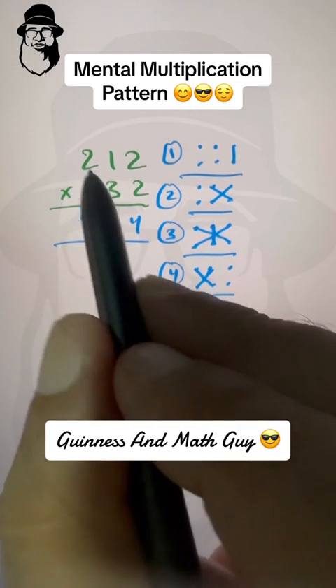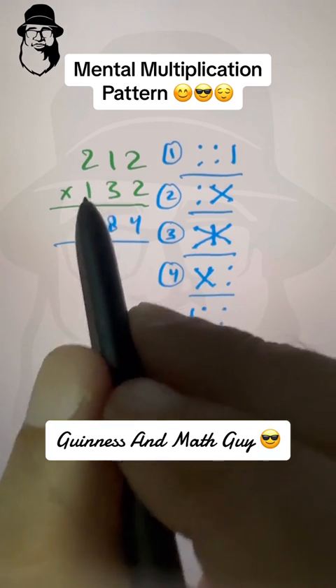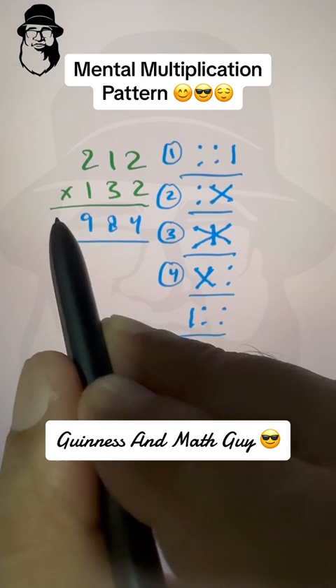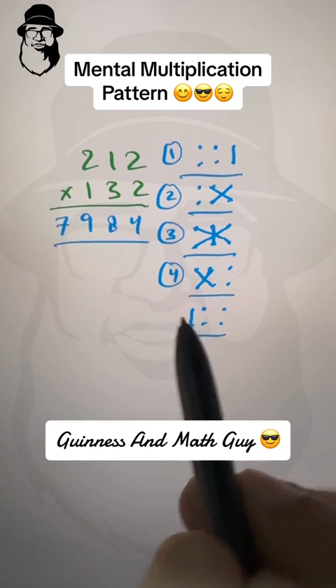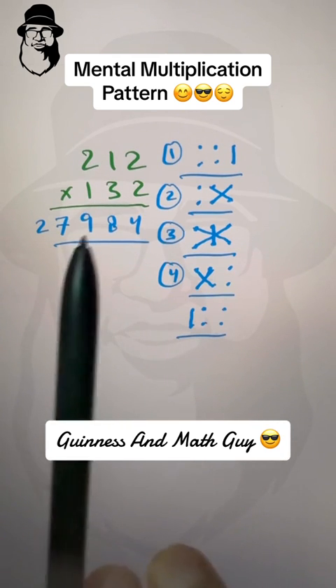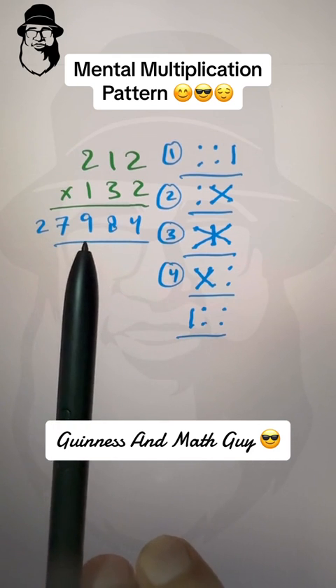Fourth step — two times three is six and one times one is one; six plus one is seven, write seven. Fifth step — left column, two times one is two. Final answer: 212 times 132 is twenty-seven thousand nine hundred and eighty-four.